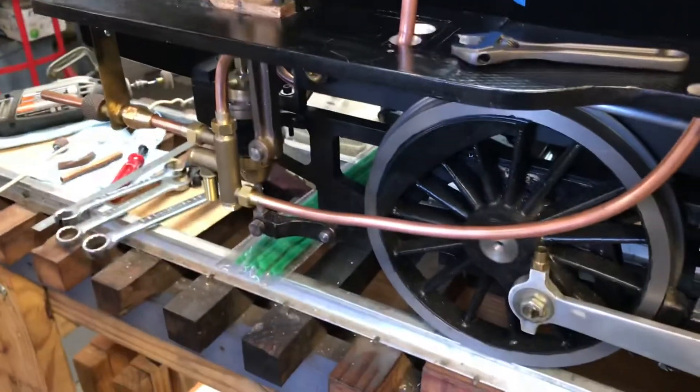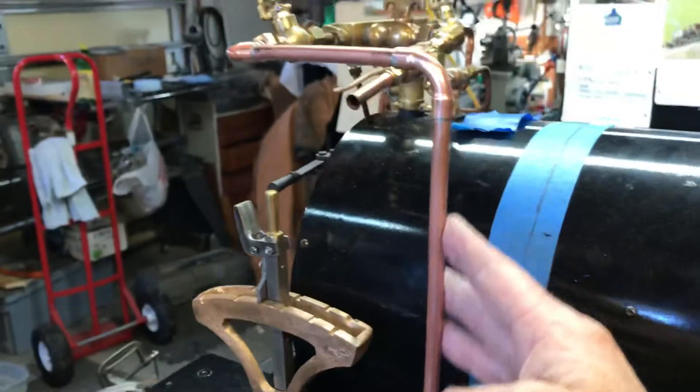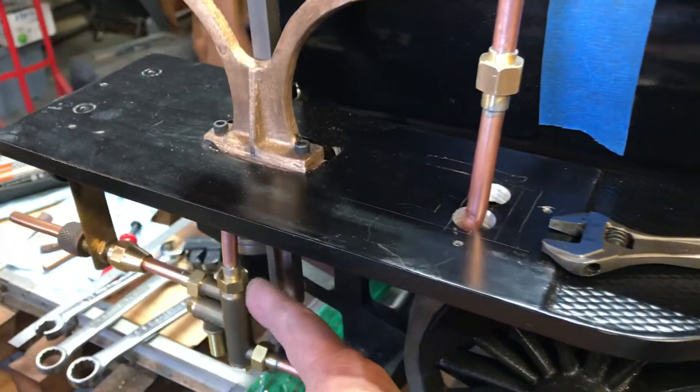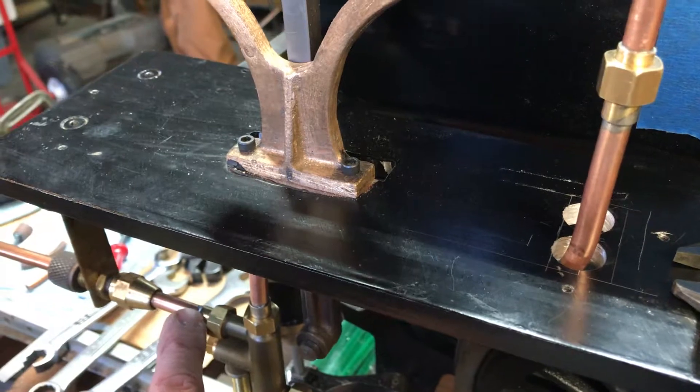So that's good. Then the big swoopy line you see on the bottom here — I went ahead and made this one first, and once I had that all silver soldered together, then I could tighten things up and it suspended the injector in place. Then I went ahead and silver soldered this union here.